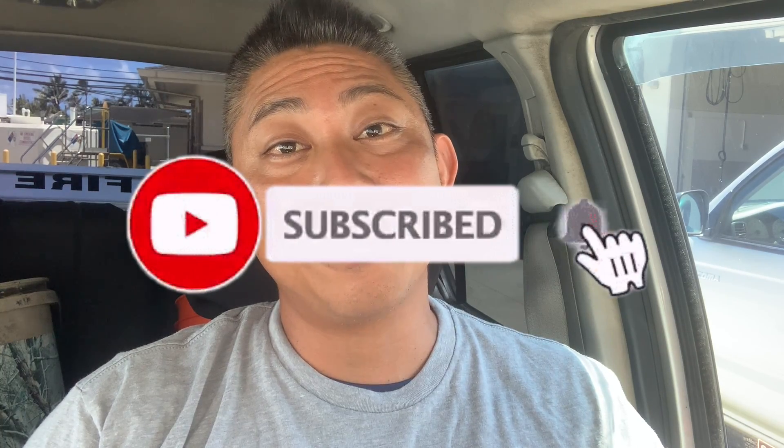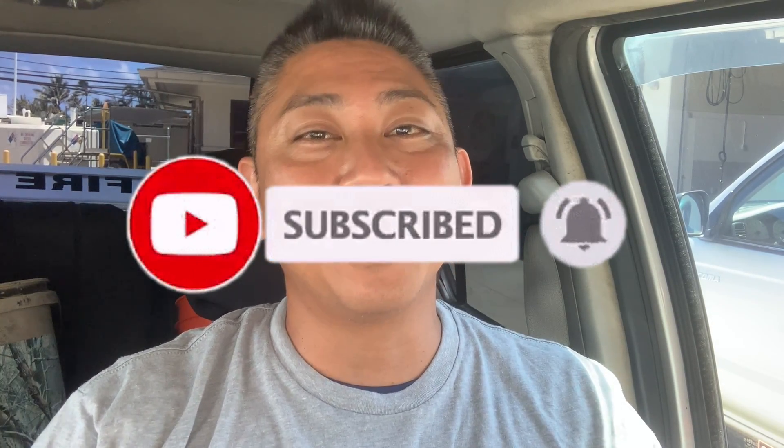Hey, Aloha gang! Welcome back to another episode of On Fire Fishing Hawaii. I'm your boy Joe and this is a fishing and diving channel. So if you like that kind of stuff and a lot of catching and cooks, make sure you subscribe and hit that notification button.